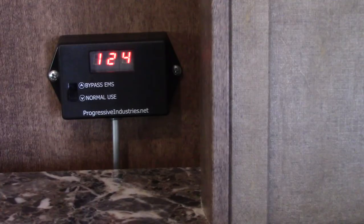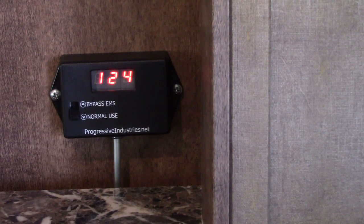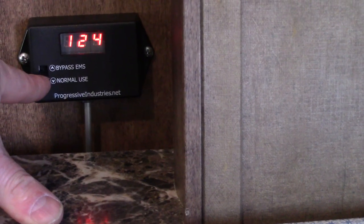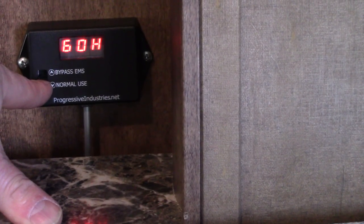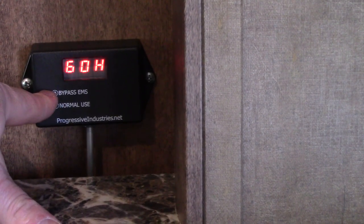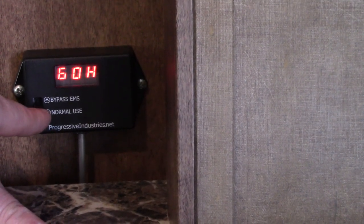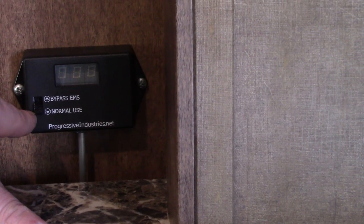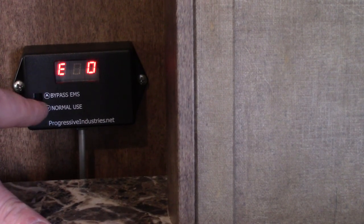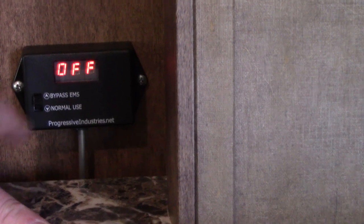It does have a bypass. I bought a generator and when it's on the generator it won't pick up a ground even when I ground the generator, so it shuts off — if there's an open ground it'll shut off. If you know the power is okay — like my inverter generator which should be putting out really nice electricity — but it shows an open ground, you can go into bypass and take the protector out of the loop.